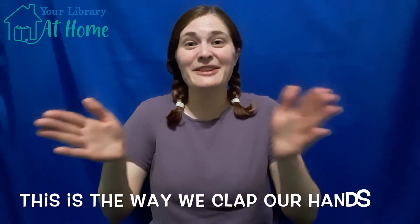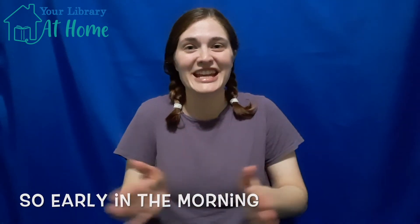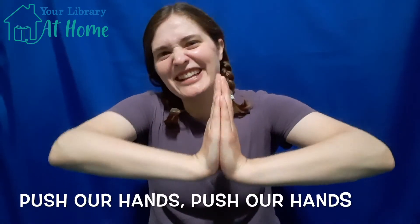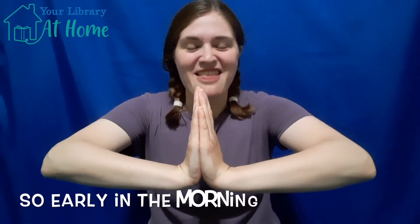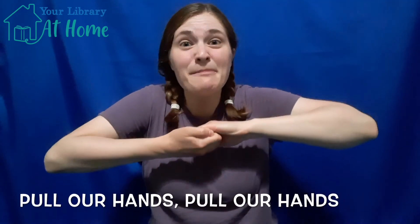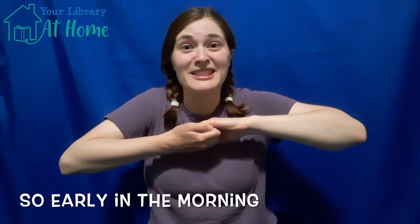Let's sing again. This is the way we clap our hands, clap our hands, clap our hands, this is the way we clap our hands so early in the morning. This is the way we push our hands, push our hands, push our hands, this is the way we push our hands so early in the morning. This is the way we pull our hands, pull our hands, pull our hands, this is the way we pull our hands so early in the morning.